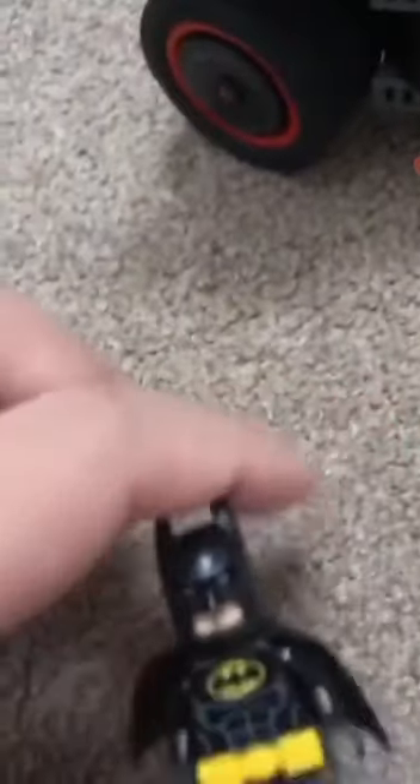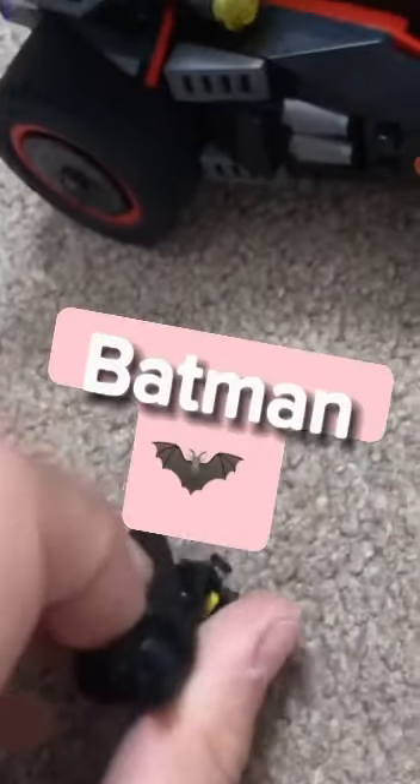Now we're going to have a look at the minifigures — I've already shown you two. This one's got two facial expressions and is basically the exact same as 50 other LEGO sets.